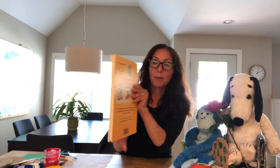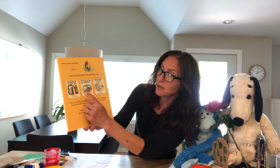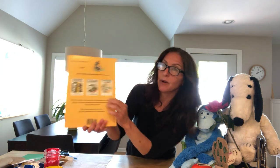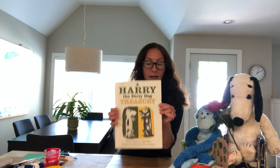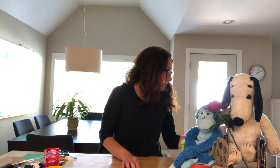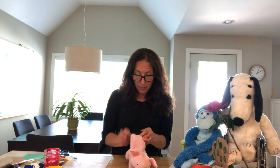So we read all of these books — Harry the Dirty Dog, No Roses for Harry, and Harry by the Sea. I should say all these stories in this one big book. Okay, friends, I think we're going to sing our goodbye song. But our little piggy wanted to come out — he's been missing you. Piggy's so excited!